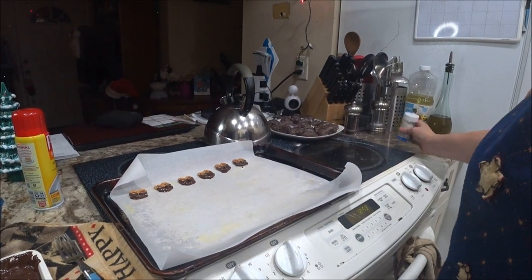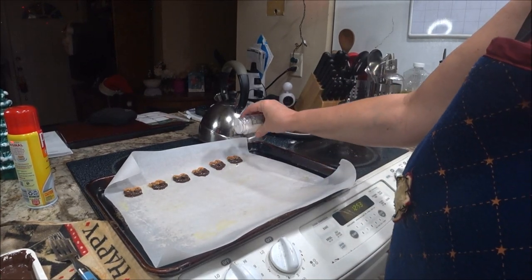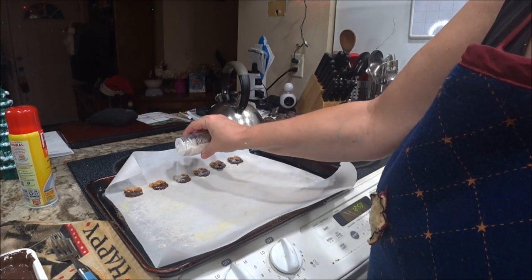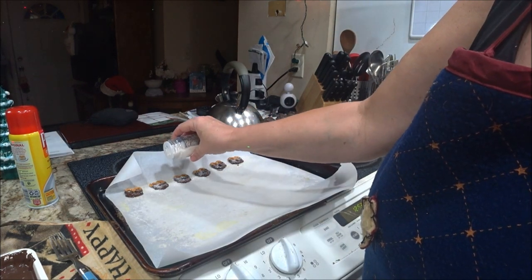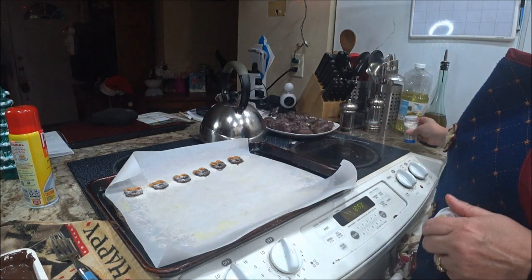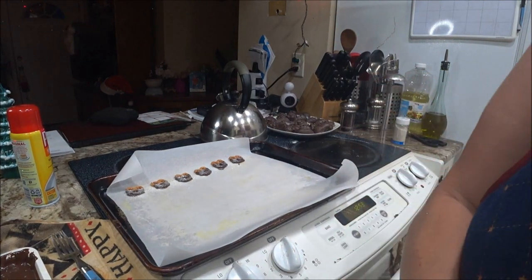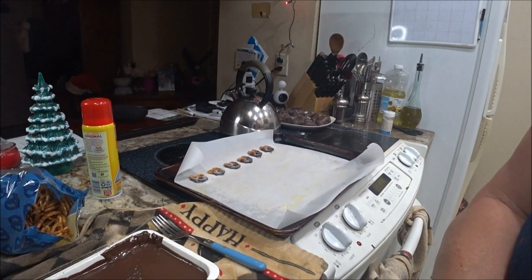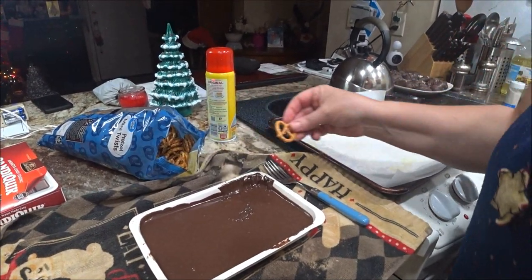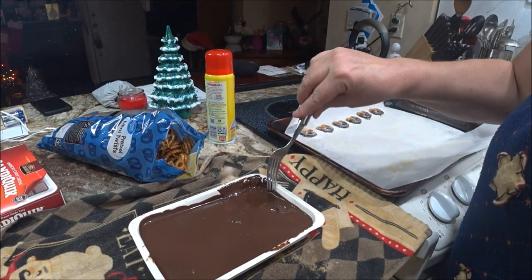I'm going to put a little bit of sprinkles on here — oh, you've got colored ones, you can do that. I'll just put some sprinkles on these. So I'm going to do another row, and on the next row I'm going to cover the whole thing so you can see it both ways.